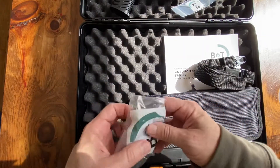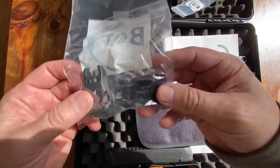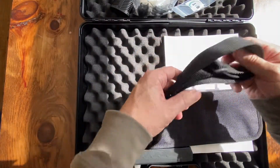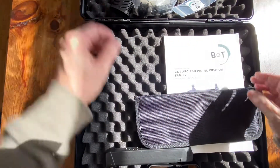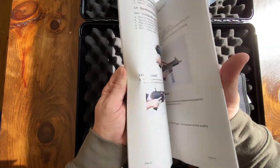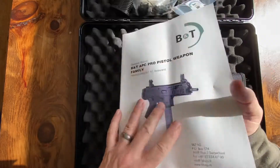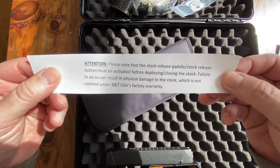In the box you get a small tool, your backup sights — we'll get those installed later. You'll also get some type of single-point sling or a bungee sling, and a pretty big owner's manual that we'll check out later.